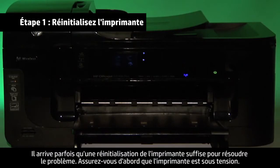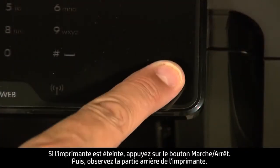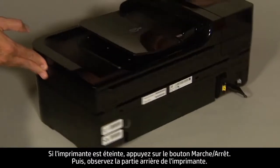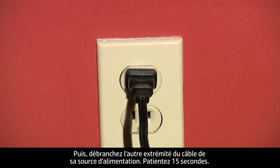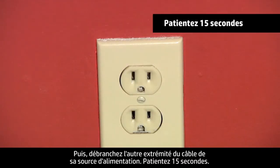Sometimes the problem can be fixed just by doing a printer reset. First, make sure the printer is powered on. If it is off, press the power button. Next, turn to the back of the printer. Without turning the printer off, remove the power cord from the printer. Then, disconnect the other end of the power cord from its power source.